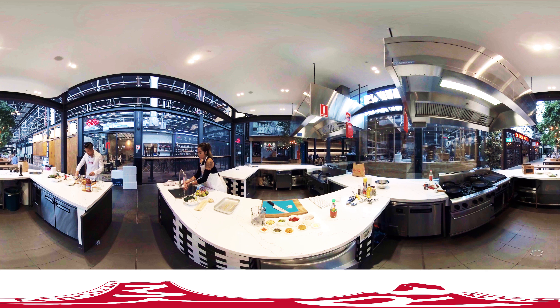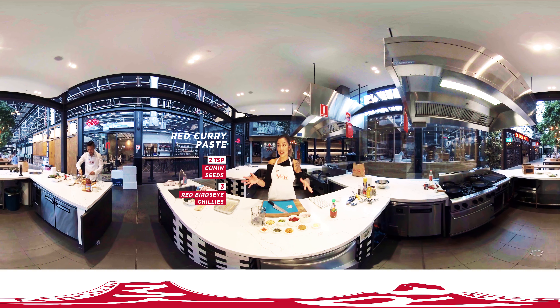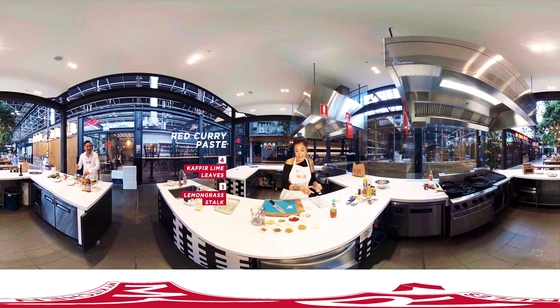So while David is marinating the chicken, I'm going to get started on our curry paste. This is actually mum's perfect mistake — she mistakenly grabbed the curry paste to add to the satay paste when we were cooking at home, and it turned out beautiful. I want to share this with you guys. The first time I did this with David, you loved it, right? It just adds a little bit of extra spicy kick.